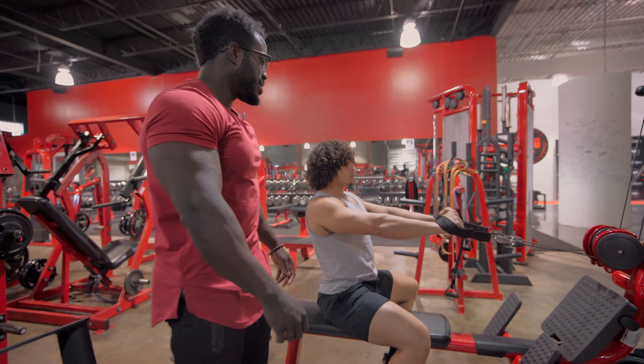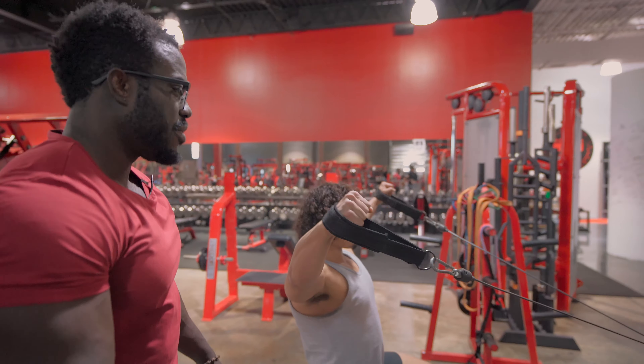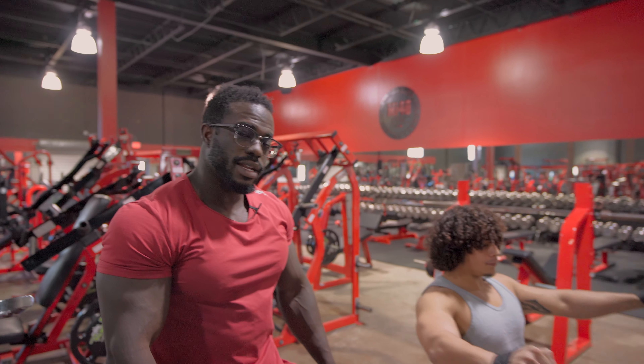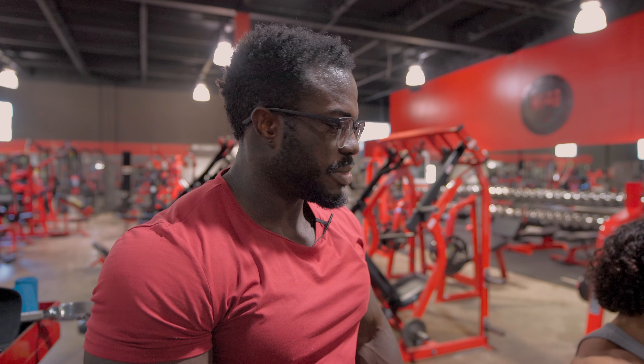Now personally, where I would have this exercise — nine times out of ten — probably after my normal side raises. Or you could actually have it on a back day as well. I like to keep reps a little bit higher here just because it's such a complex movement.